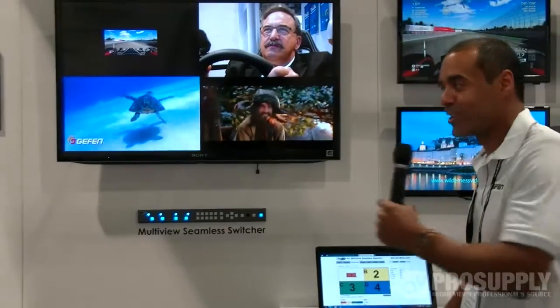Thank you. Here you go Florante. Thanks Alex, appreciate that. Once again here at Infocom at the Geffen booth. If you have any questions about this unit please call us at 888-902-3309.